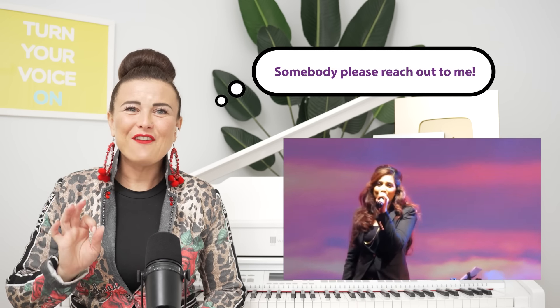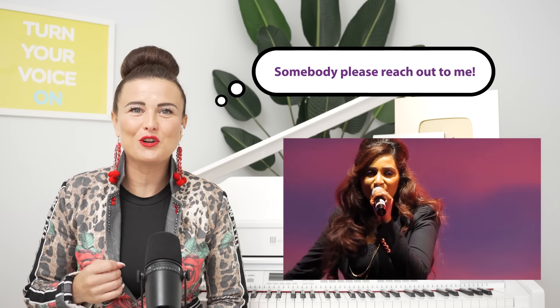I really, really, really want to learn how to sing in this style. Somebody teach me! I feel like I could if I had a little instruction.